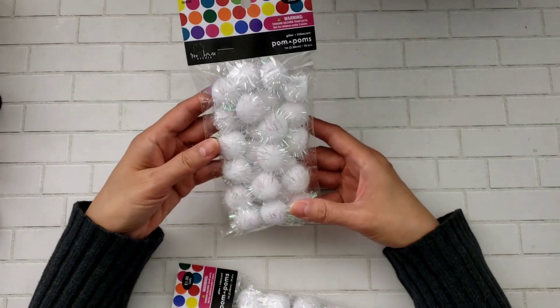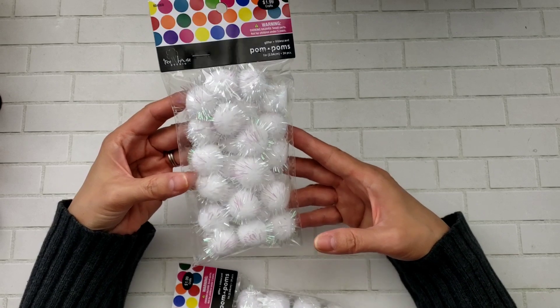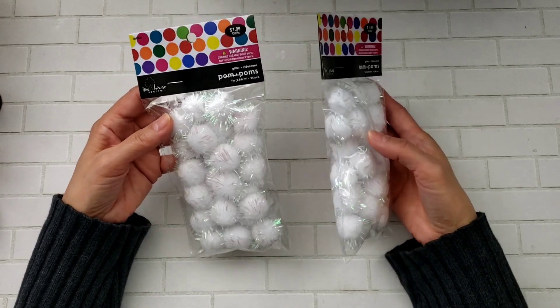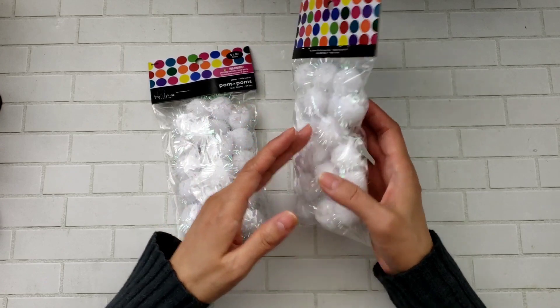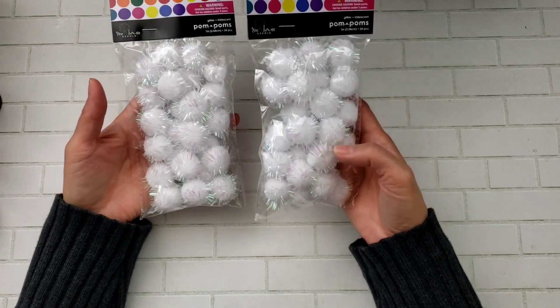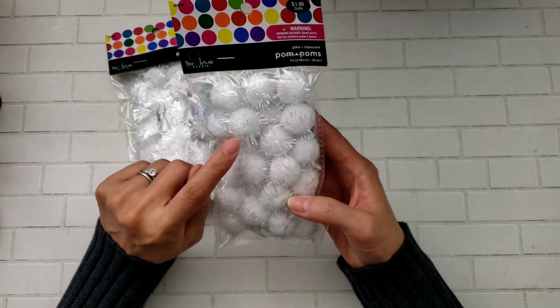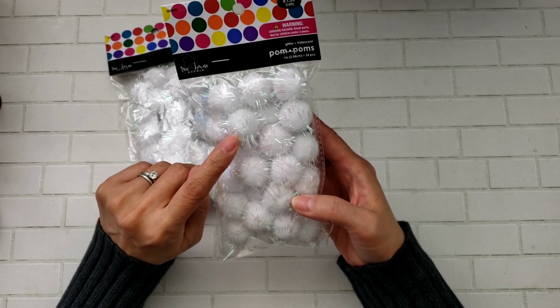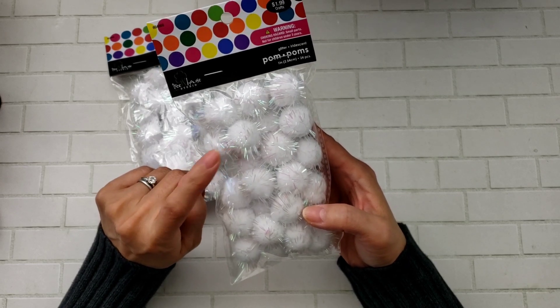I decided to get a couple of things from Hobby Lobby online. I ran out of these pom-poms because I've been making those gumball machines, so I went and got some. They were $1.99 each — there are 24 in each pack. I love this kind because, as you can see, it has the iridescent tinsel.